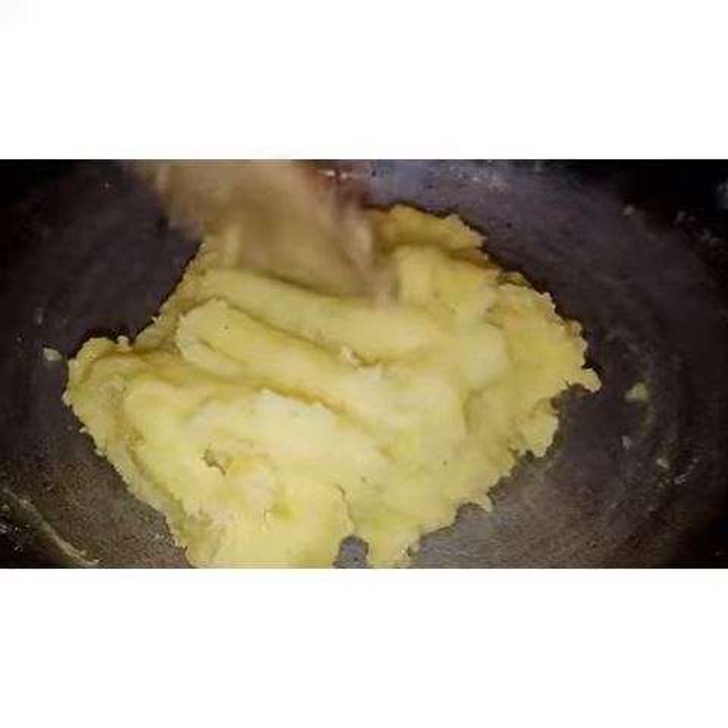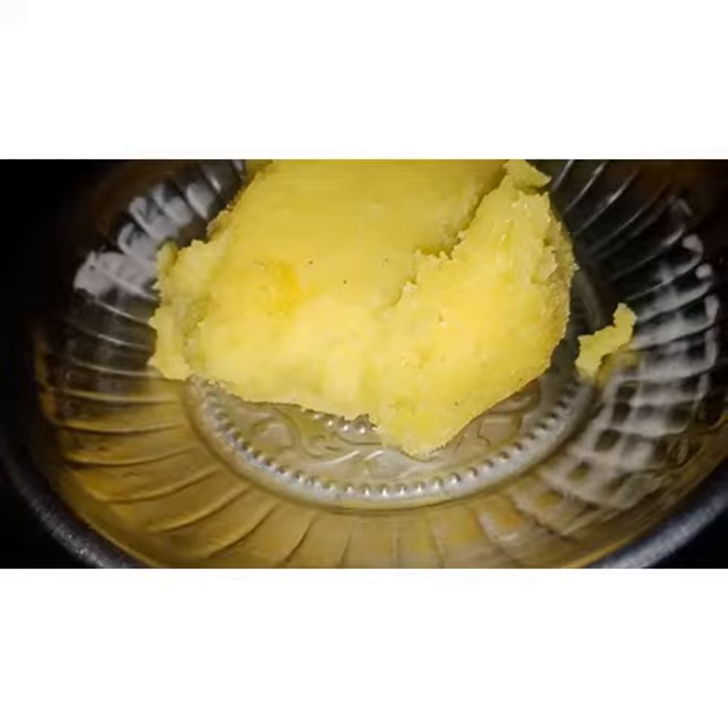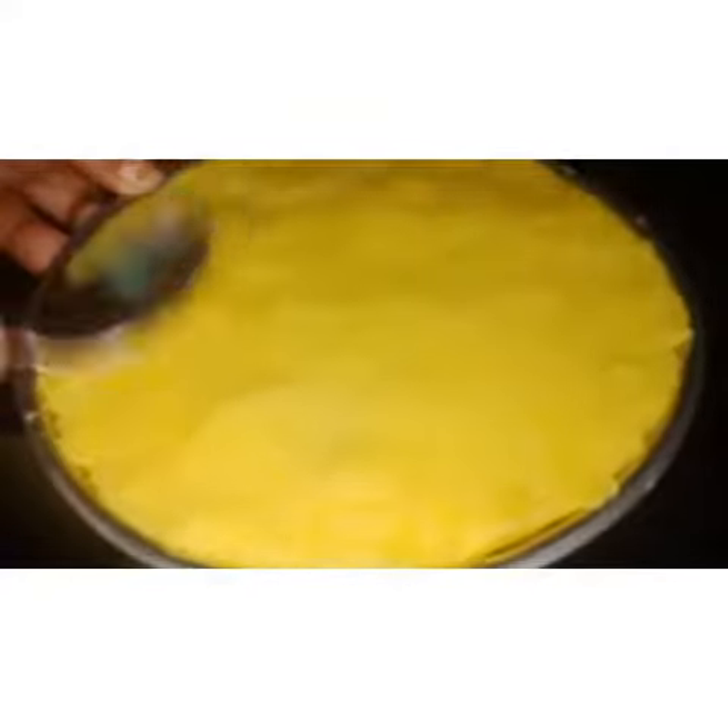This is the correct consistency — it should be separated from the pan. Next, grease the plate with ghee or butter and transfer it to the greased plate. Level it up with the greased spoon evenly.